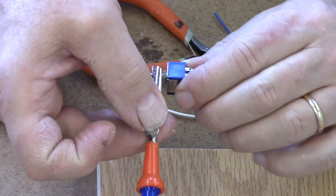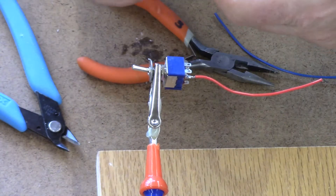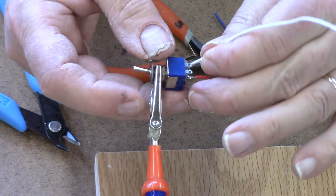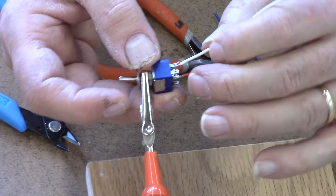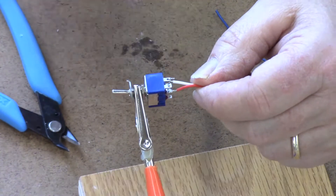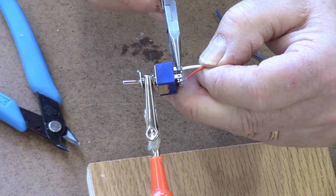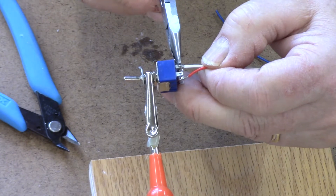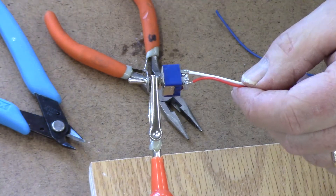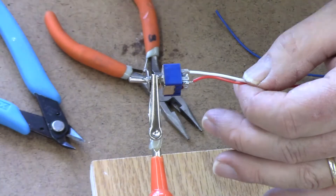We're going to put that into the third hand, and I'm going to take my hook and thread it through the lug. Then I'm going to use my needle nose pliers and pinch that down so it forms a nice straight line for my wire. We want our wires to be coming as straight from the lug as possible.